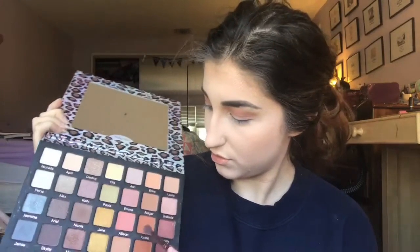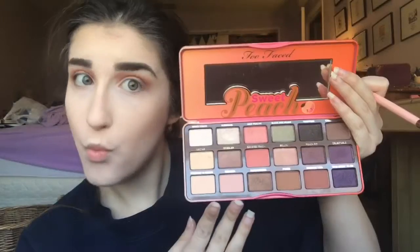I'm gonna take the Violet Voss rose gold palette — look at that face and look at these colors! I'm going to use the shades Caitlin and I can't remember what the other one was, sorry, and put that in my crease as well. Going back to the rose gold palette, I'm gonna take the shade Bossy just to contour the outer V of my eye a little bit and add some depth to my lid.